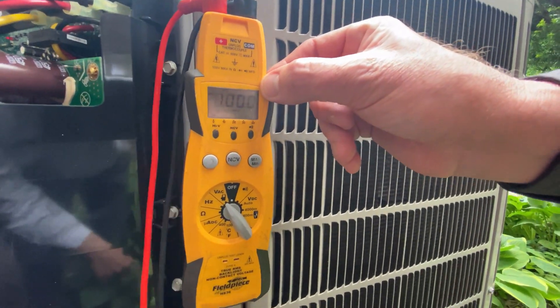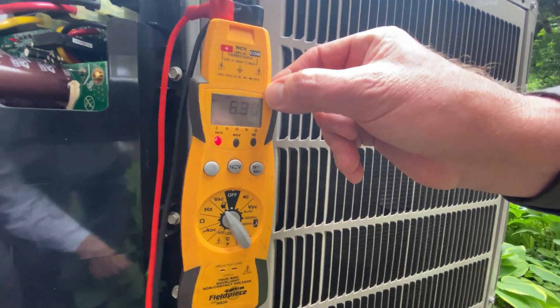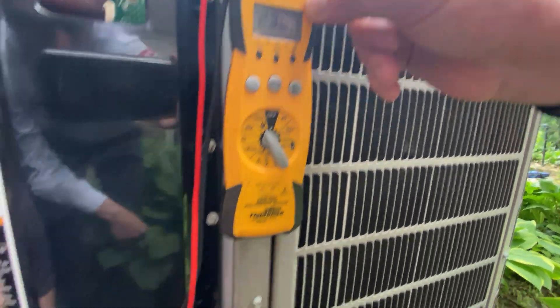Then we need to go from L1 to L2, and we want to stay between about 187 to 253 volts AC.